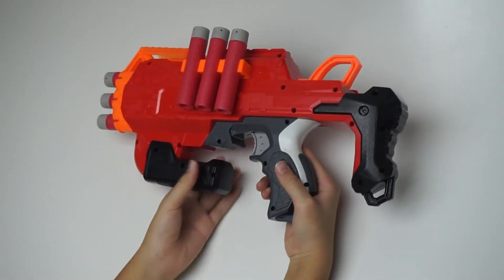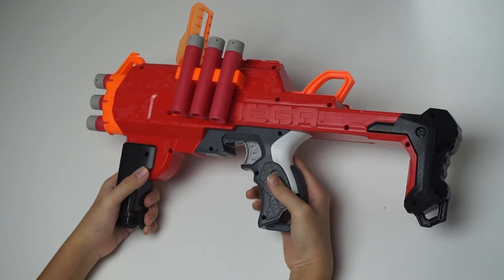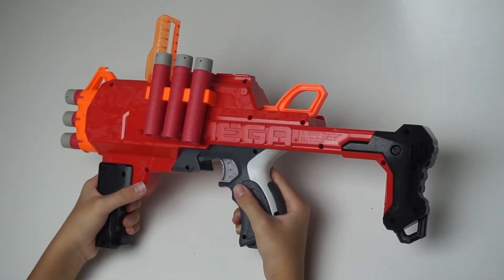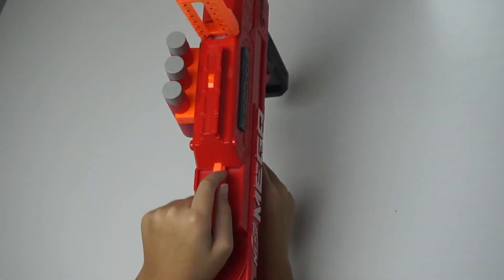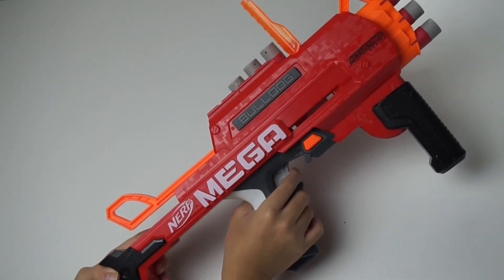You can pull the back to unfold the Blaster. When you unfold it, the handle and the scope will unfold too. You prime by pulling the handle and you're ready to fire. You're ready to go!